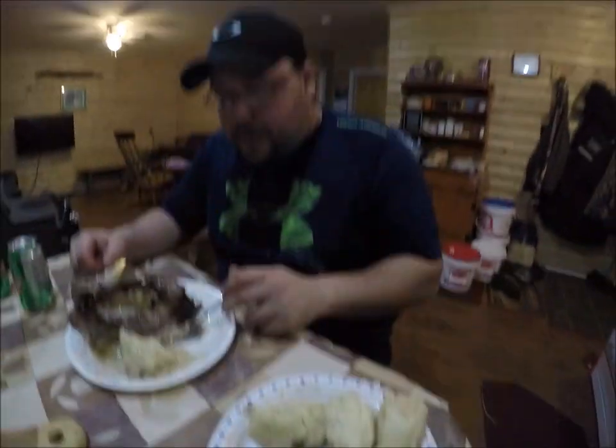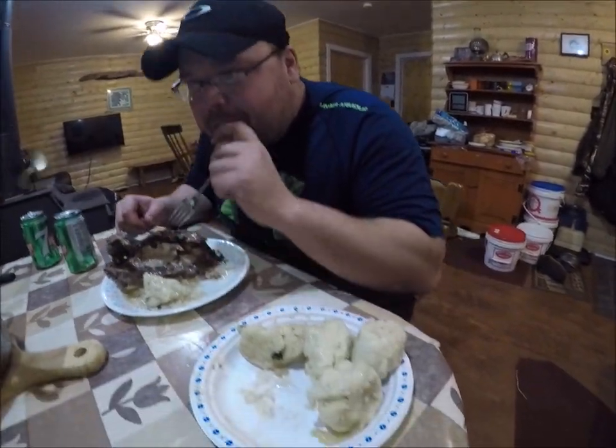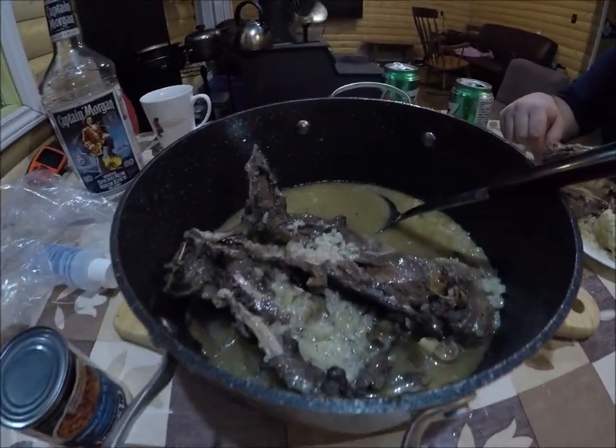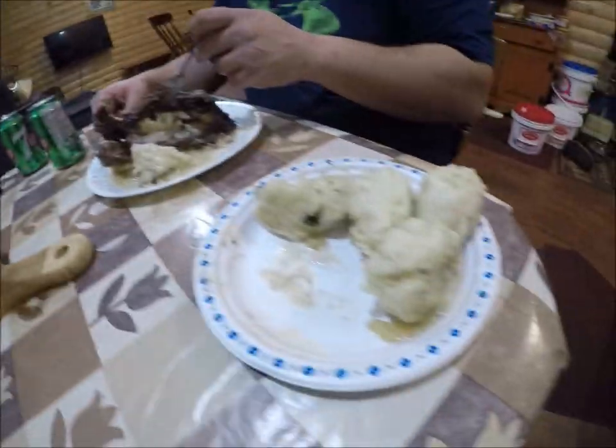I'd like to thank Marty for sharing that recipe. Appreciate y'all watching. Hopefully we'll see you all in the next one. So as always, thanks for watching. Until next time - and I think we're going to be busy here for the next 15-20 minutes for sure.